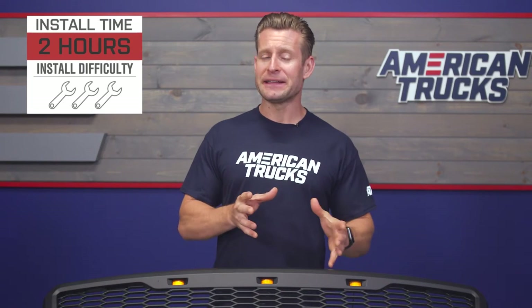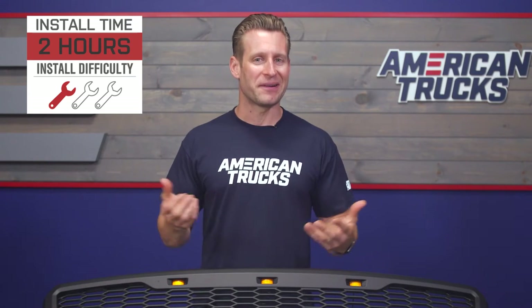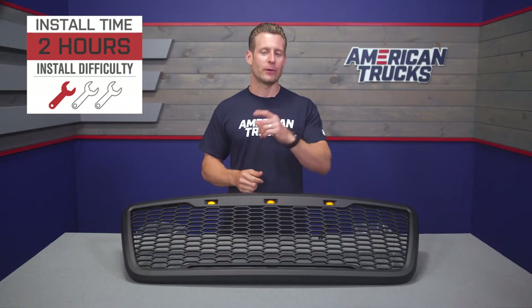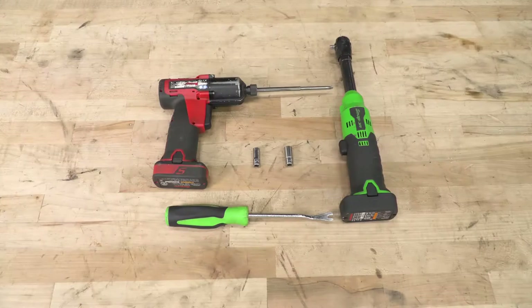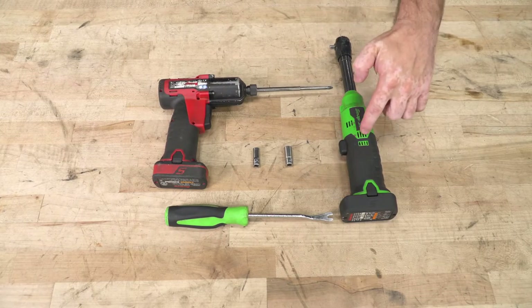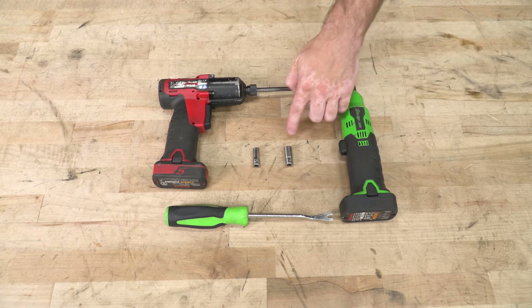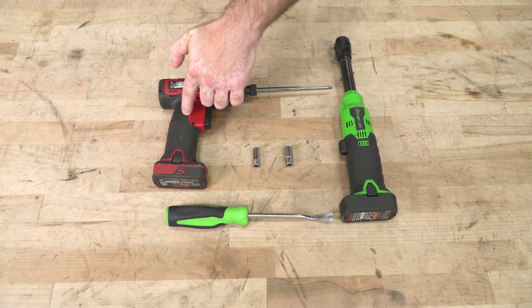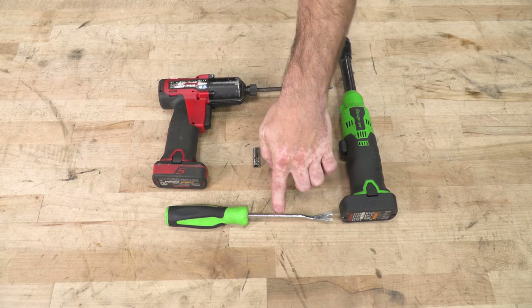Speaking of the installation, we want to give you a detailed walkthrough along with a quick tool breakdown. The tools used for this install are a ratchet, 10-millimeter socket, 8-millimeter socket, a Phillips head screwdriver, and a clip removal tool.